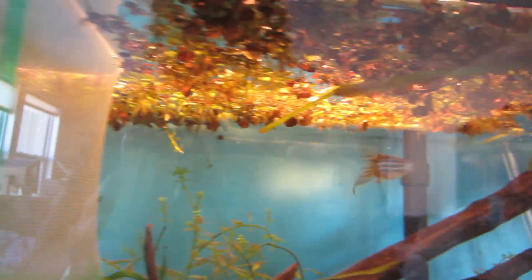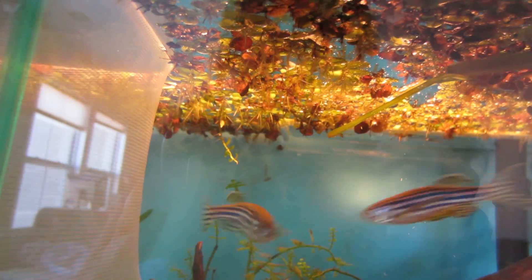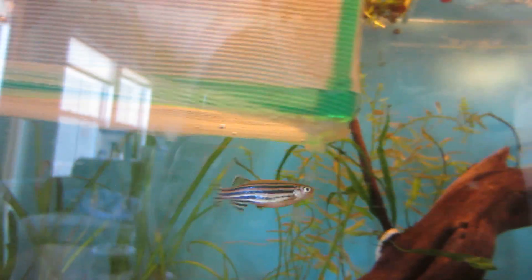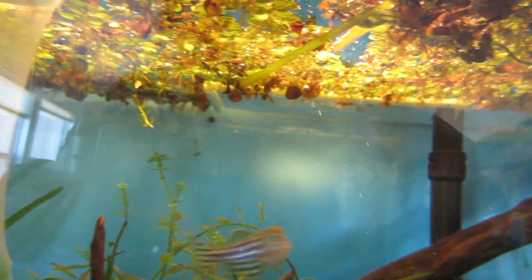So those are some signs to know when your zebra danios are going to spawn. And if you have multiple pairs, they will only pair off — the male will only fertilize one female's eggs. They pair off for life, and all the pairs will spawn at the same time if you have a large group of them.